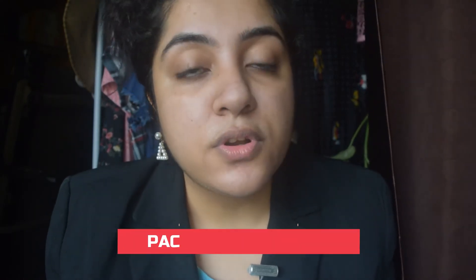What I did was that I moisturized my face very nicely. And then after that, I will be applying a silicone based primer. So after we are done priming the face, we'll move on to our foundation. For foundation today, I will be using the Pack HD foundation.